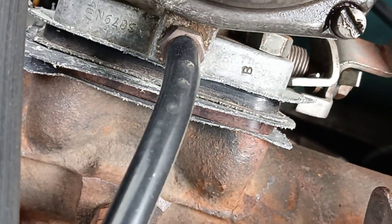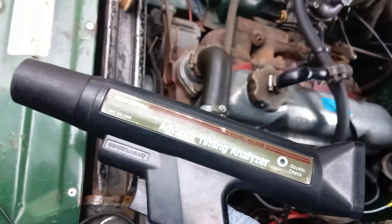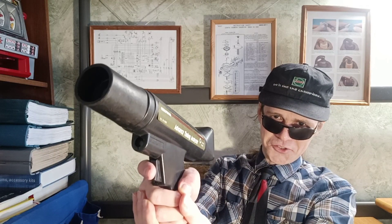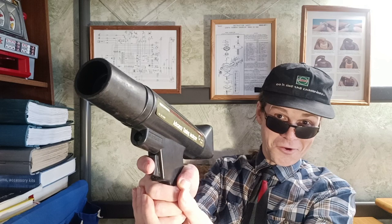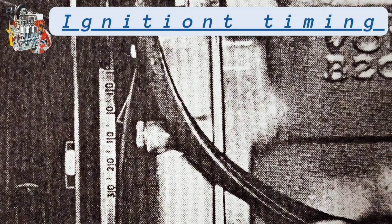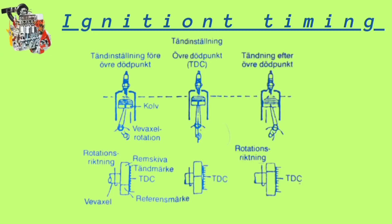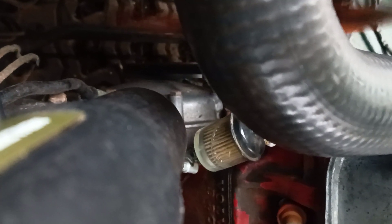This hose to the vacuum governor must be disconnected and plugged. And we are ready for measurements. Aim the stroboscope at the mark on the timing gears casing — right there. You can see the mark on the timing gears casing. I personally feel that 13 or 14 degrees at idle is enough for me.